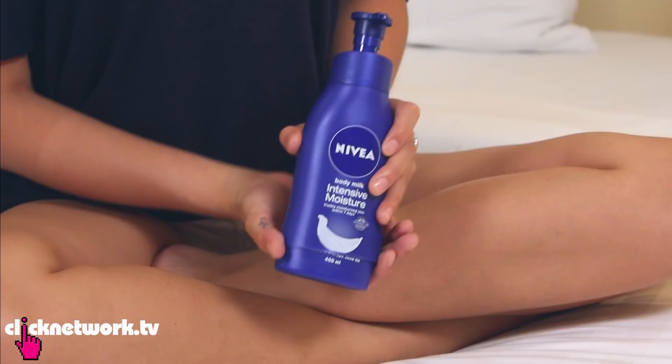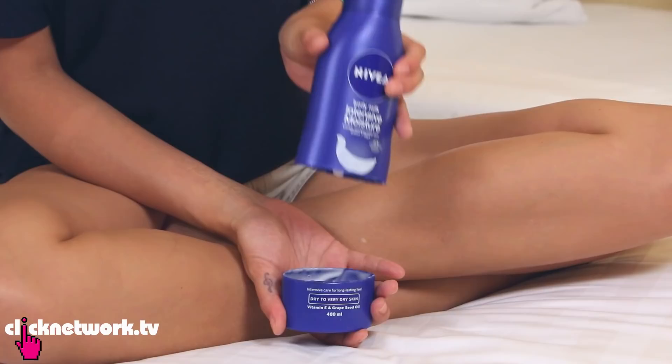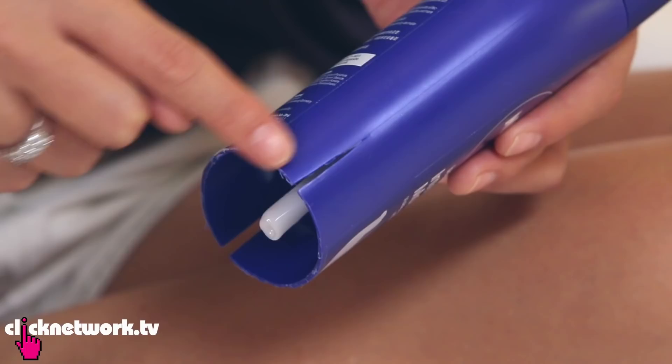All you have to do is cut the bottle in half, like I've done here. You might want to cut the tube as well because that's going to be extra long, and it will act as a lid. As you can see, there's quite a lot of product left at the bottom. If the lid doesn't fit, you can cut a couple of slits on both sides of the bottle so that it's easier to fit the bottom.